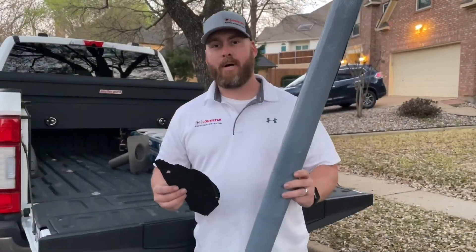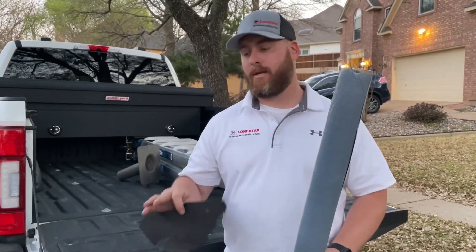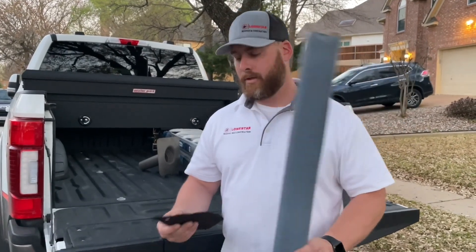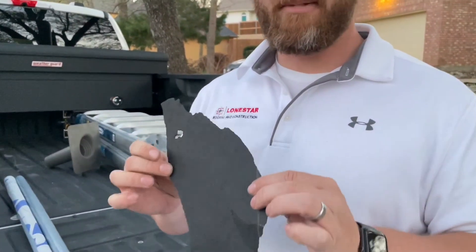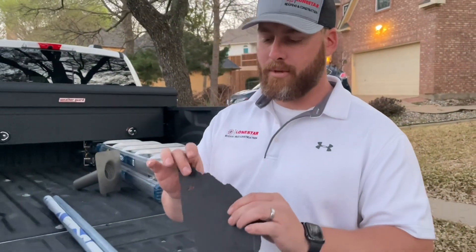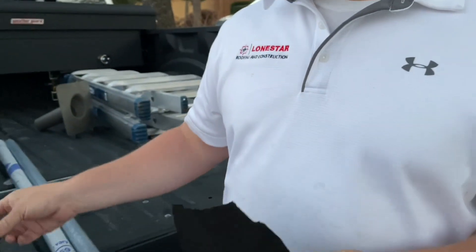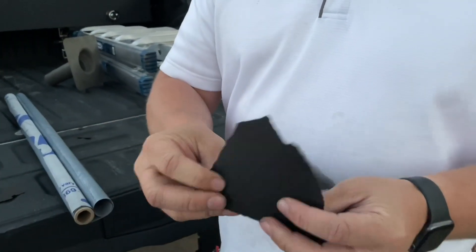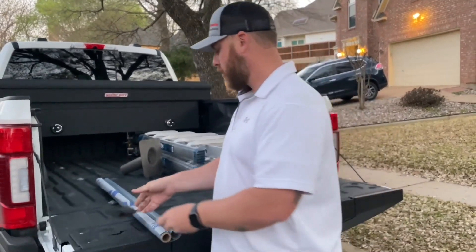The last thing I want to talk about is underlayment. It's not just new shingles that go up on your roof — there's the wood deck, then a moisture barrier between the wood deck and the actual shingles on top, which is your underlayment. The underlayment currently on your roof is felt paper dipped in tar. See how easily it cracks — that's what you have right now. A lot of roofers go back with it just because it's cheap, but it dries out and causes leaks.